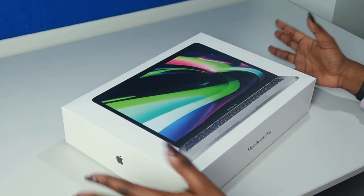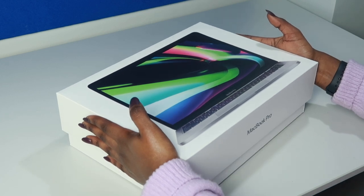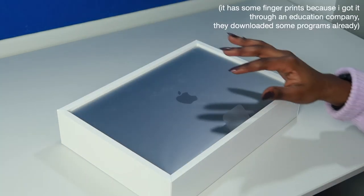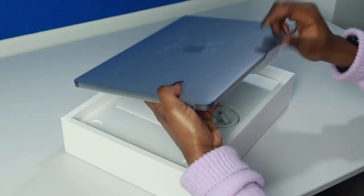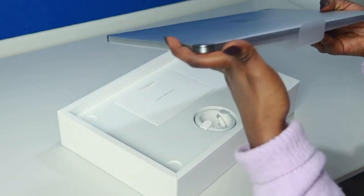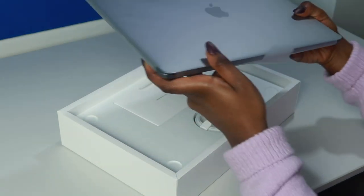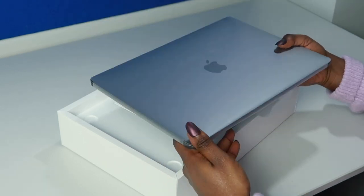So it's time for the big reveal. Time to take it out. So this is how it looks. I think it's a bit thinner than the old laptops — maybe I'm just making things up — but it looks a lot thinner and it's kind of lighter. It looks really good.